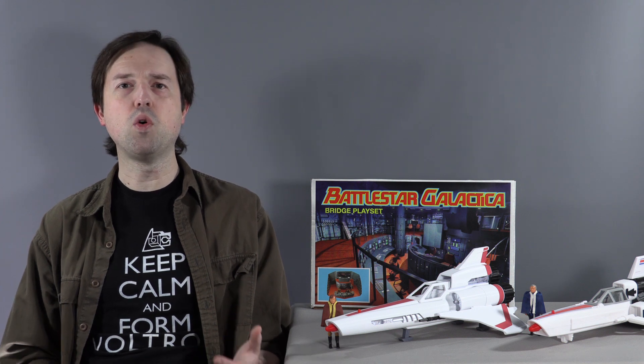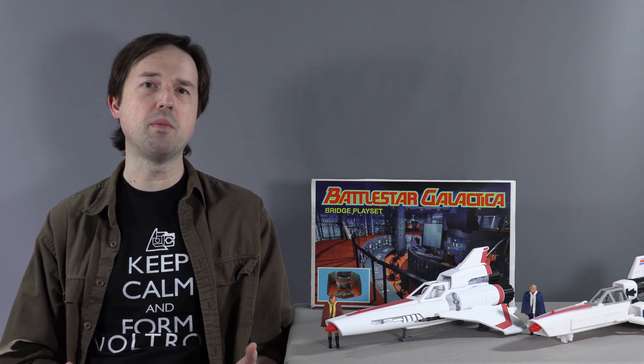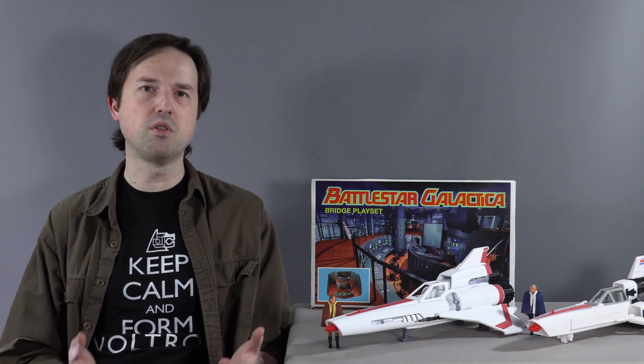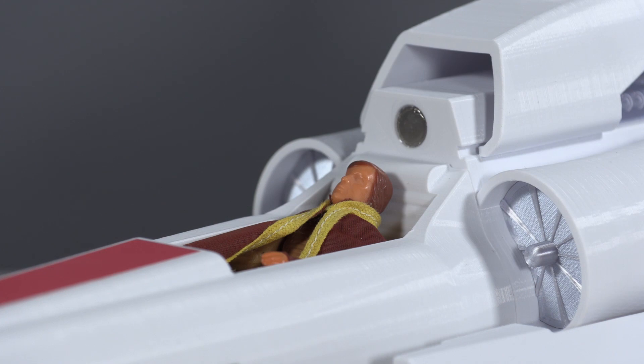On top of that, it's based on a shooting model design rather than a toy interpretation of a shooting model, which makes it even more intricate and detailed than the original offering from Robert. One of the coolest design upgrades in Robert's new Mark II is the incorporation of a magnet system rather than finicky hinges.